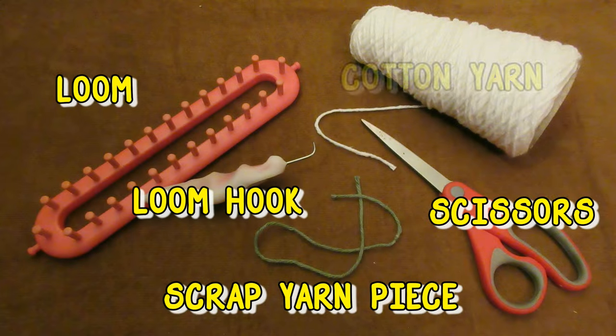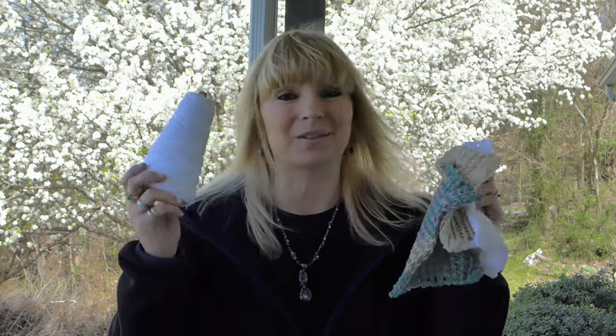When I came up with this project I wanted to make something on my long loom because it's so comfortable to hold, but you could actually make these dishcloths on a round loom too and you can make them different sizes. You'll also need a loom hook and cotton yarn. You will want to make your dishcloths out of cotton yarn because regular yarn doesn't absorb water as well, and it comes in all kinds of great colors.